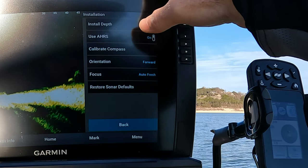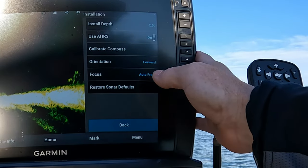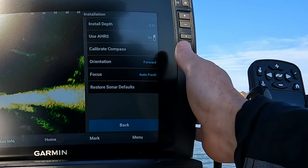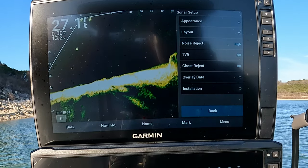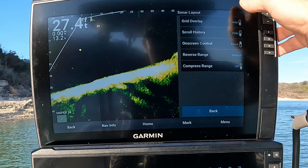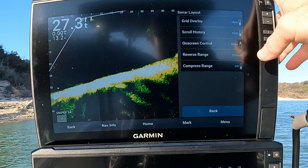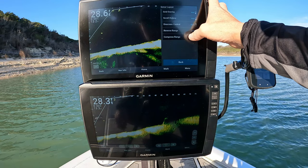I do use the AHRS, forward of course, and auto fresh. I never touch the focus — even in shallow water or deep water I just leave it on auto. On layout, I leave the grid off, scroll history, and the on-screen controls — you need those. Reverse range is always on default. I always leave compressed range off.